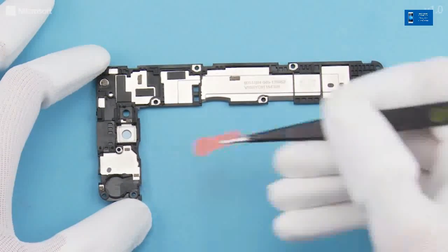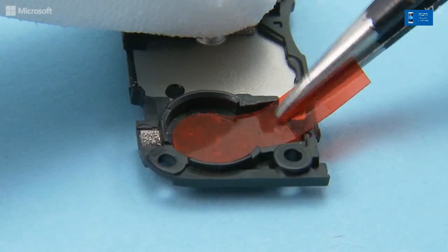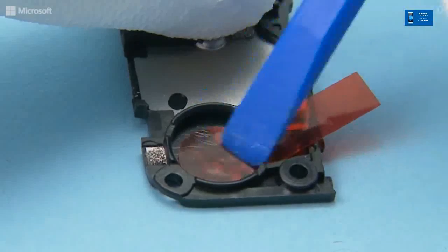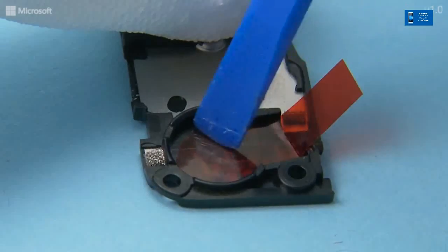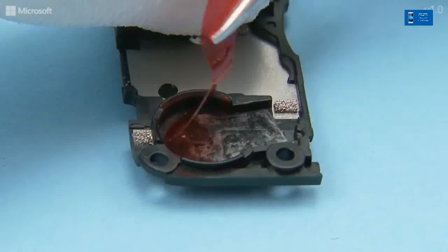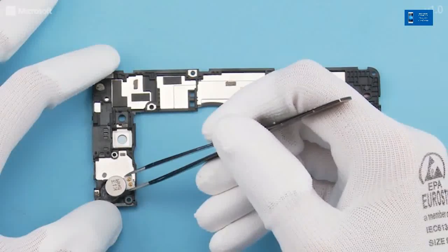Place the Vibra adhesive into its slot. Press to activate the adhesive and peel off the protective film. Place the Vibra into position and press gently.